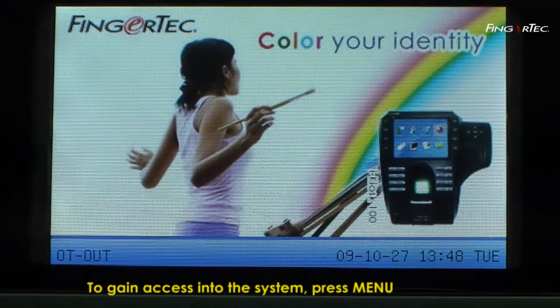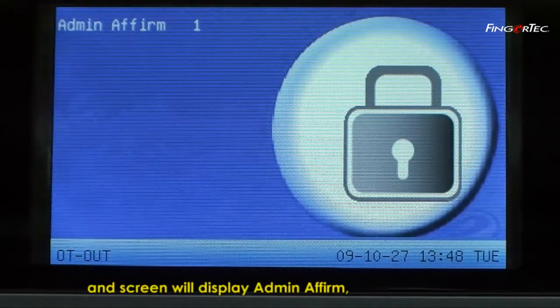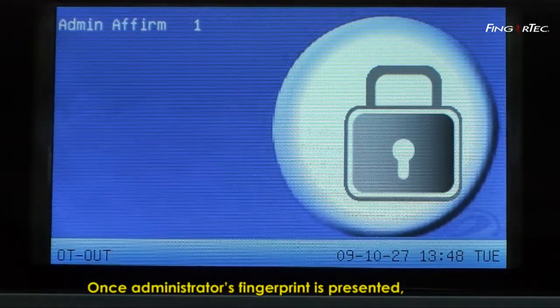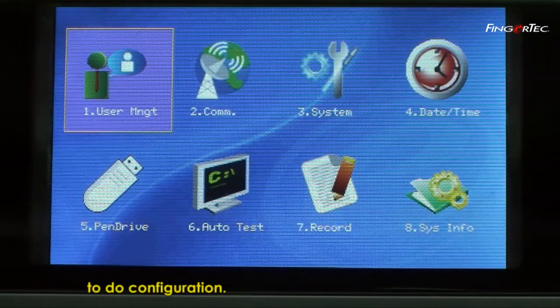To gain access into the system, press Menu and the screen will display Admin Affirm, which requires the administrator's fingerprint. Once the administrator's fingerprint is presented, you can gain access into the system to do configuration.